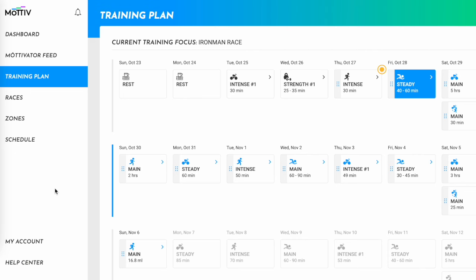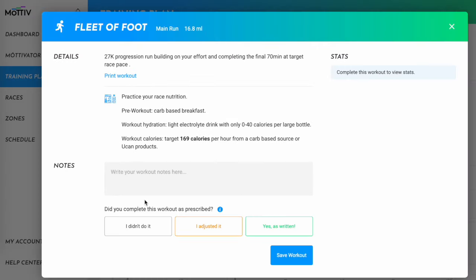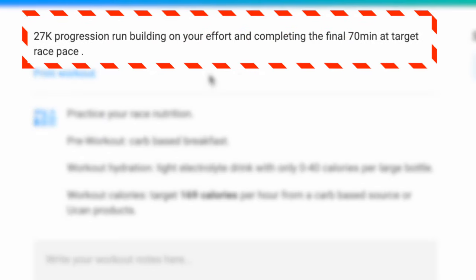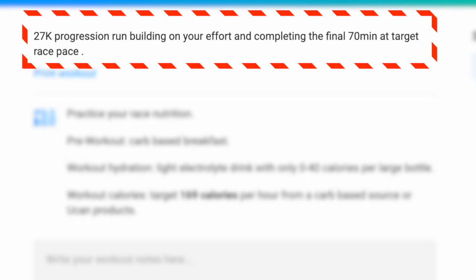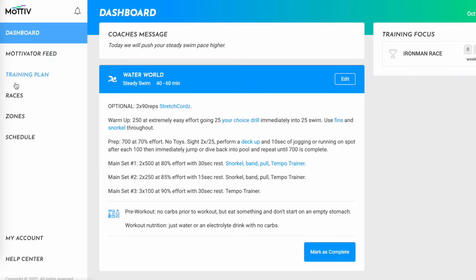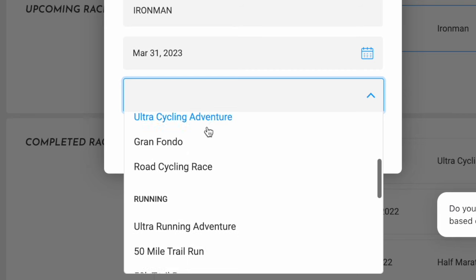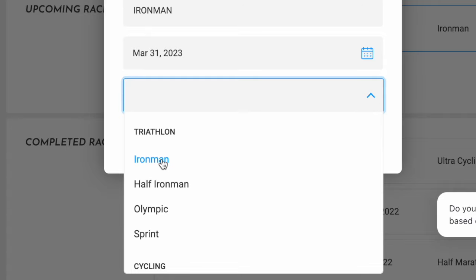A typical running workout from our app that we'd have in the final few months of our training plans would look like this: we'd spend a lot of time at low intensity, but then build in a period of time slightly at or above your target race pace, developing your ability to hold that target race pace. We do this in our run training plans, triathlon training plans, duathlon plans, cycling plans, and swim run plans, because it's so important for athletes to build and refine their ability to hold their race pace really well.